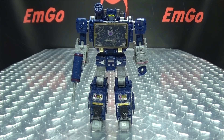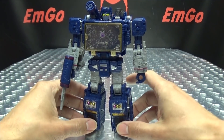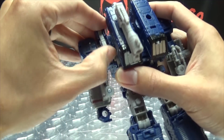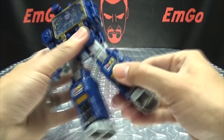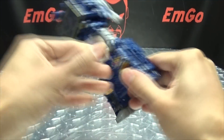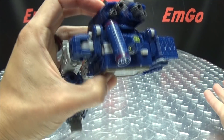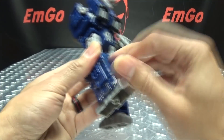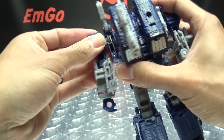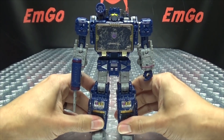One more thing transformation-wise: the tape deck mode. I need to talk about this because a million people will tell me about it. You can kind of give him a tape deck mode — it's a total fan mode, and the only way to really make it look good is to rip his arms off. The arms are on mushroom pegs, so if you just pop his arms off, close up his legs, turn around, and bring it out to the side, that's the tape deck mode. It's definitely not an official mode, but something you can play around with if you want.